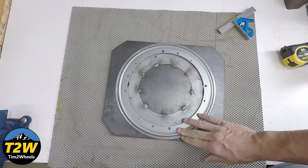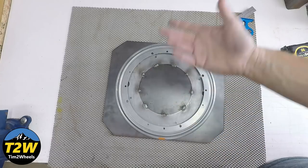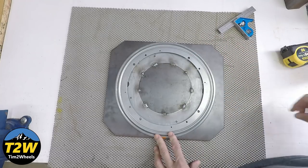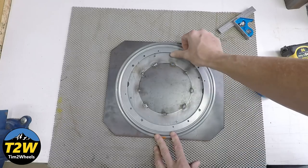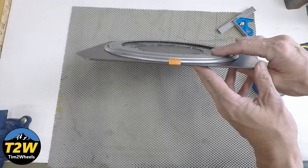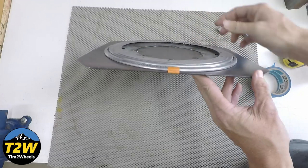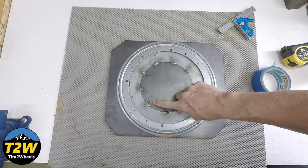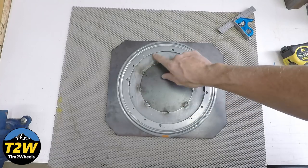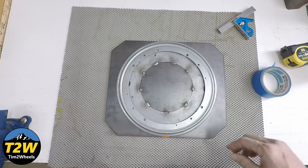If I ever need to replace the bearing, I can always just take an angle grinder and grind off the spot welds, put a new one on, and re-tack it. One word of advice if you do weld: I'd recommend taking some painter's tape and masking off this ring on the underside, because in here there are little ball bearings in a track — that's how it operates and allows it to roll. Mask it off because welding spatter can get back into the bearings when you go to wire brush it, and will make it difficult for the bearing to roll. Just a little tip there.